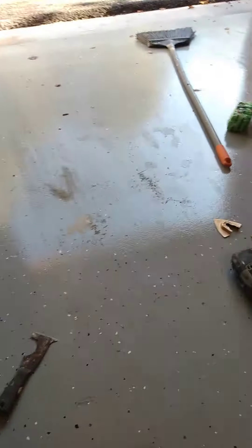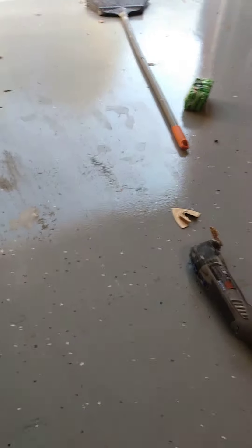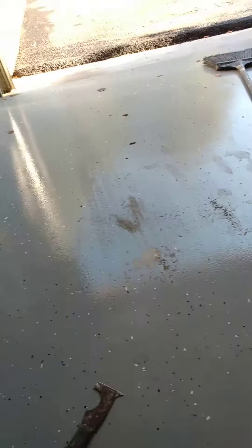Wash the whole floor with a degreaser again, let it dry for 24 hours, then mix up your epoxy 24 hours later.